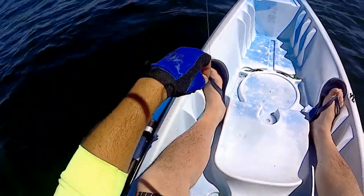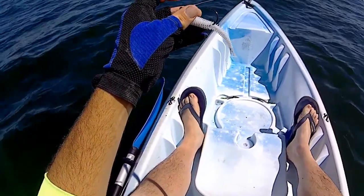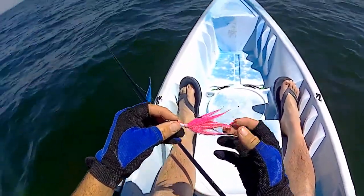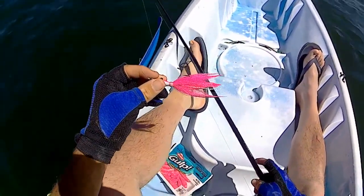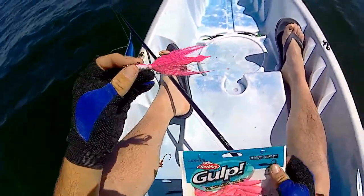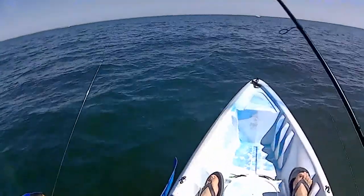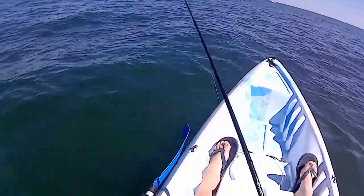I'm just going to put a bucktail on with a pink gulp because these Kytecs just keep getting torn — they're too fragile. I wasn't getting anything on the Kytecs or the swim shad. I've got a half-ounce pink Spro bucktail, and I'm going to use 4-inch gulp swimming mullets in pink color also. So we're going full on pink right now. Let's see how this works out here.